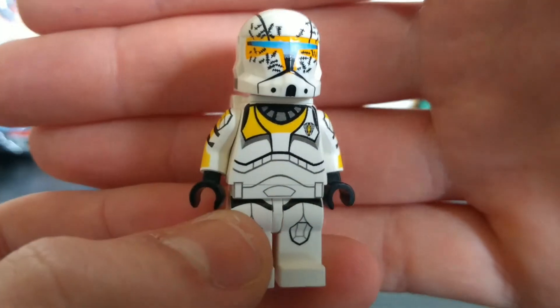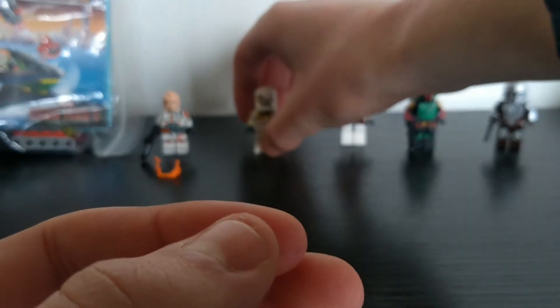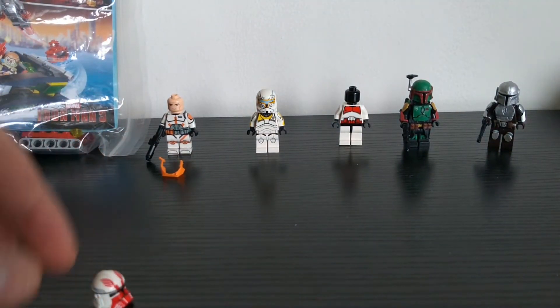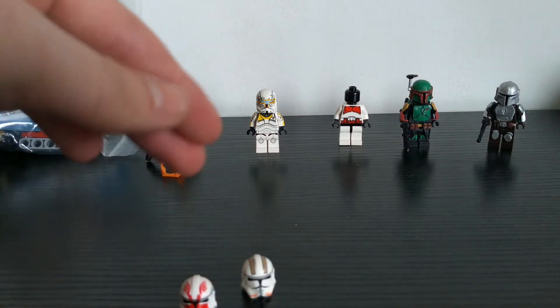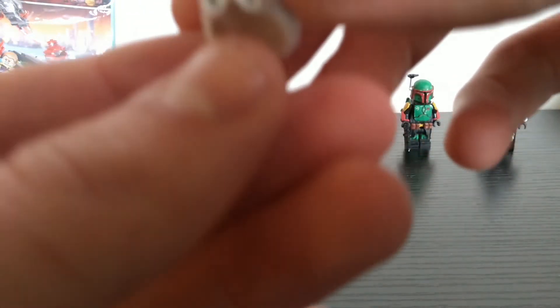Having that printing on the back makes it look really cool — super detailed, with all the tally marks on his helmet. Super happy with this one. Now let's go on to the Clone Army Customs new style helmets. These are the RP2, as they call them. I've never had these before and they're actually a custom mold, not the same as Lego, so I'll just show you this one close up.